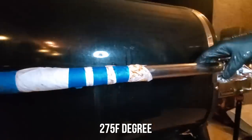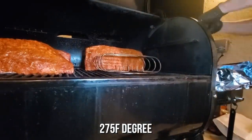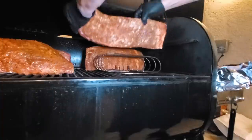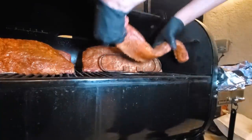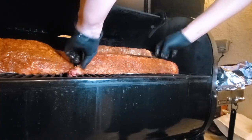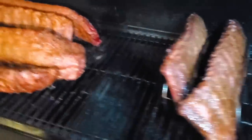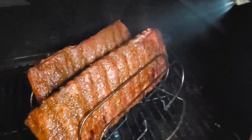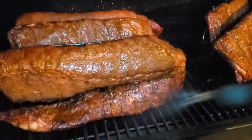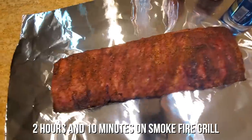We're going to put our compassionate cannabis ribs in the smoker. We're going to run it around 275 degrees, just sharing some space with some ribs I already have in there. It's been about an hour and 45 minutes — they look absolutely beautiful, resting nicely. It's taken about two hours and 10 minutes on the smoker at 275 degrees to reach a beautiful level of crust. The crust has set — you can touch it.